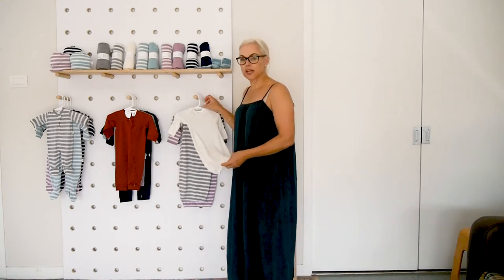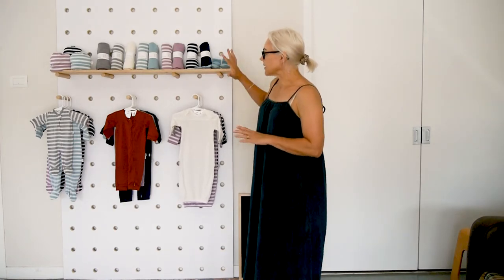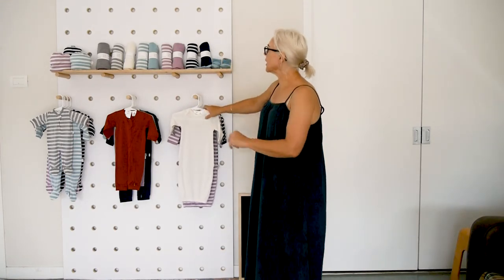We meet the Nurtured standard by Woolmark, so you can use it directly on a premature baby. And that covers the onesies and the bundlers.